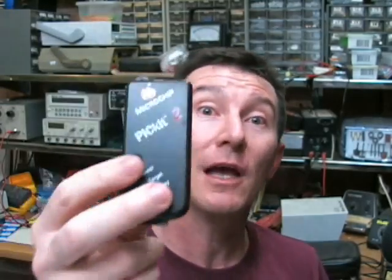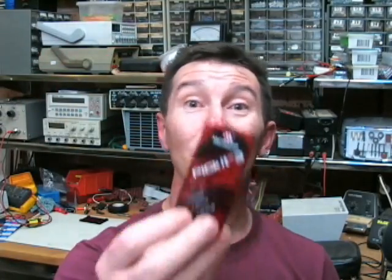The old PicKit 2 used to be able to program your project under test anywhere from 2.5 volts up to 5 volts. This one is limited to 3 to 5.5 volts, so they've changed the output range, and that's no good for something like my MicroWatch project. And the changes don't stop there.